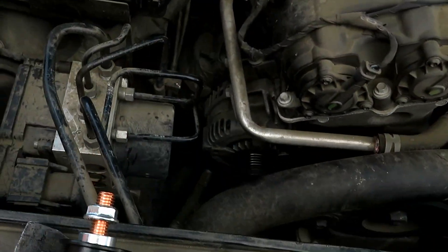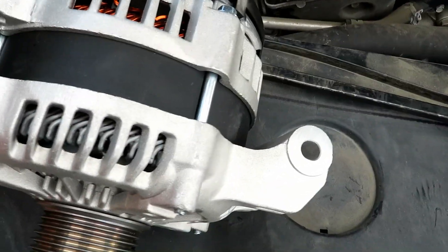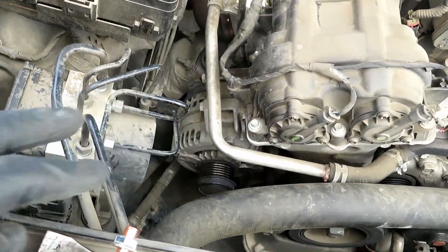So looking at the alternator, there are two bolts up top, which are these guys, and then one on the bottom — which of course from this angle you won't be able to see, but it's just right down there. So now we're going to go ahead and take those off.